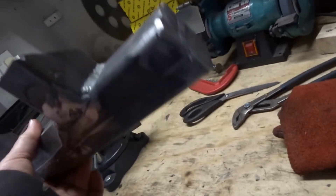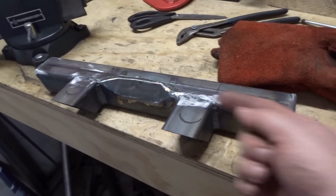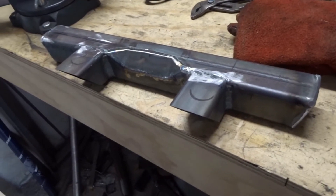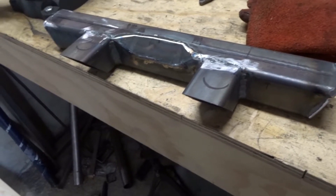I was welding end caps on here and here because this tube is going to bolt up under the front of the car. I don't want the tube filling up with salty sand and sitting there all winter rusting away - it's best to just stop it getting in in the first place.